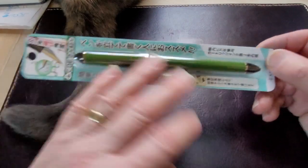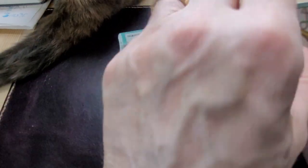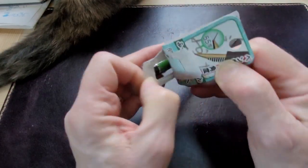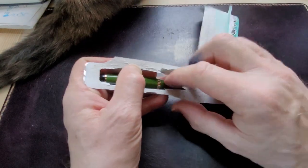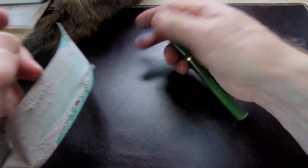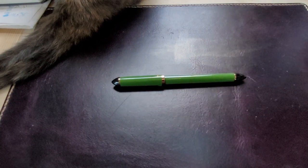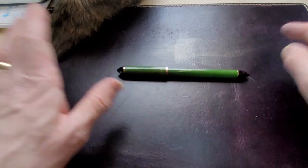It comes in a blister pack and this is cobalt green. I believe there's a black version of this pen too — let me know in the comments. What you get is a fairly large-looking pen. There's no clip, but there is a little stop so it doesn't roll away on you.